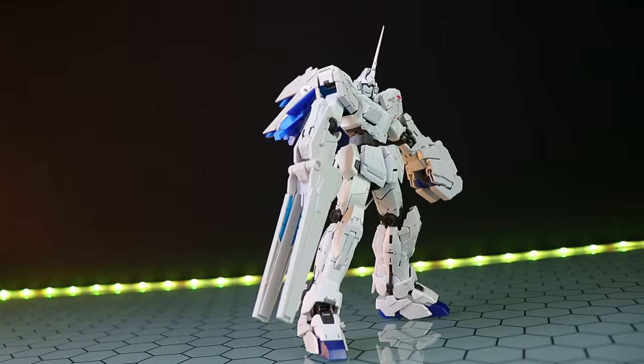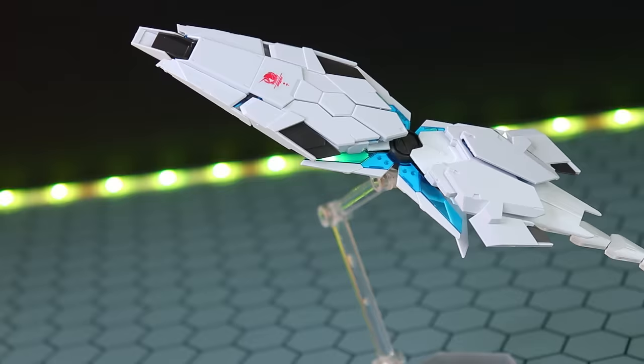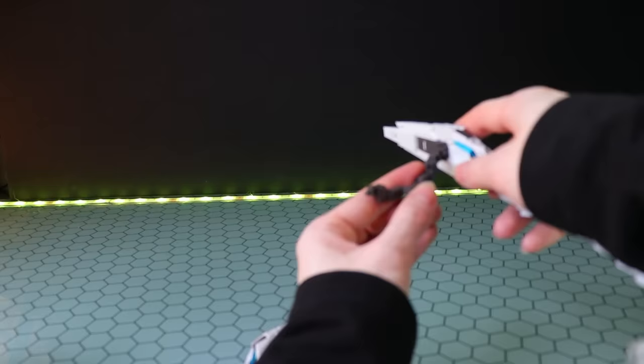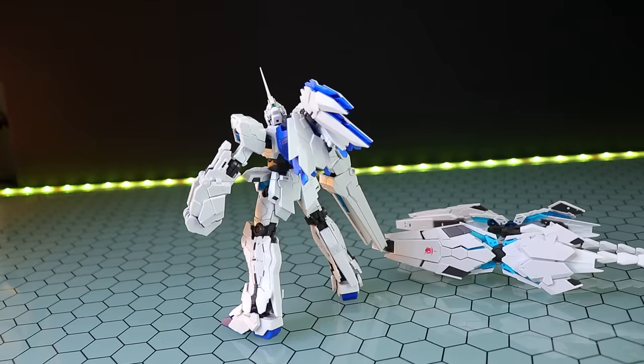This is looking really really cool at this Real Grade level of detail — it's such a bizarre combination to see the Banshee Norn and Banshee's weapons on a Unicorn. Moving from Banshee to Fenix, we've got the Armed Armor DE wings. We would have seen these before with the Real Grade Fenix, but this time they're in that glossy white and blue combination — they look so good. Attaching them is pretty much the same as with the Fenix.